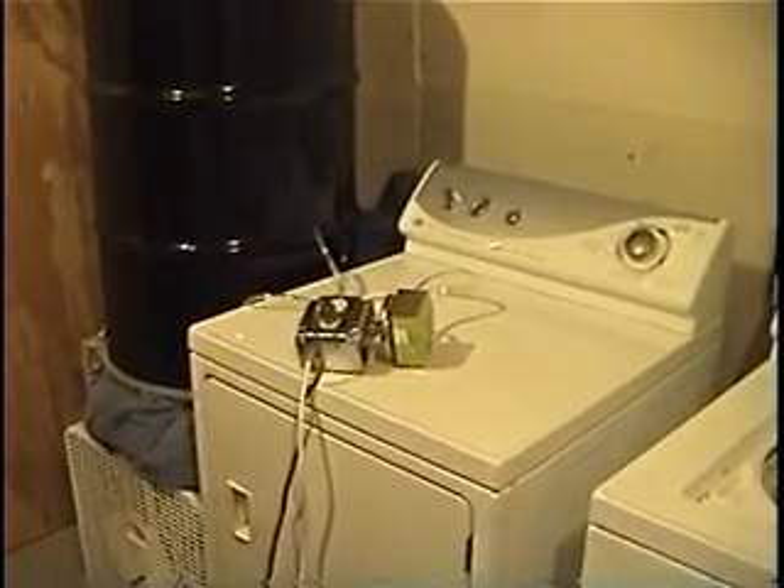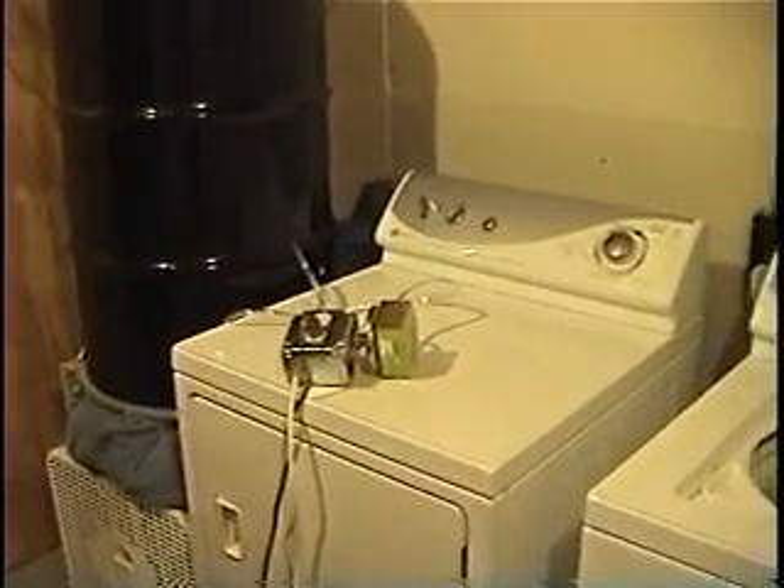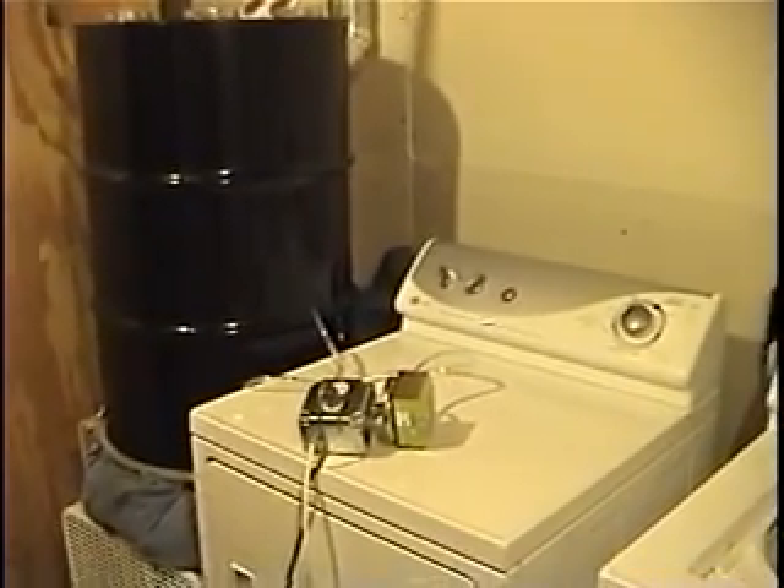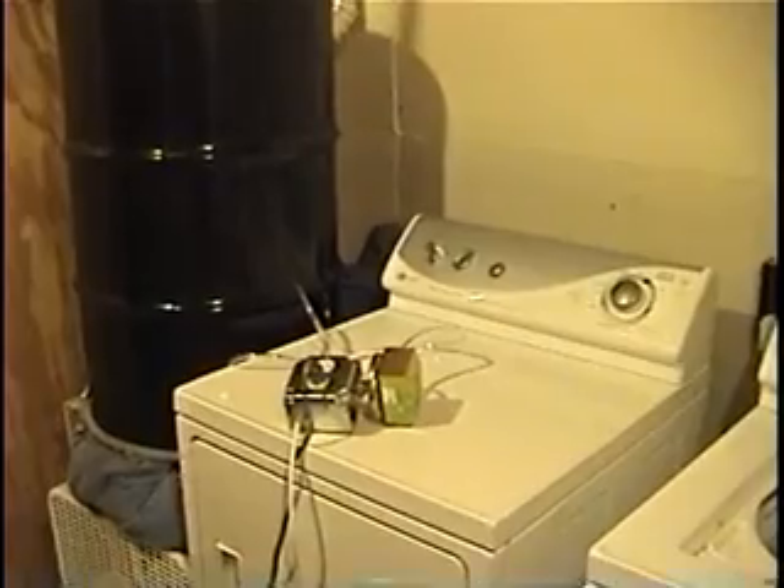So what this will do is keep from having to remember to turn the fan on, and especially when the clothes are dry, turn the fan back off. This is just one more little improvement and change that we've made to the system, and we'll give it a try and see how it works. Thank you.